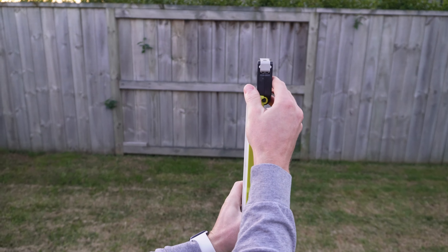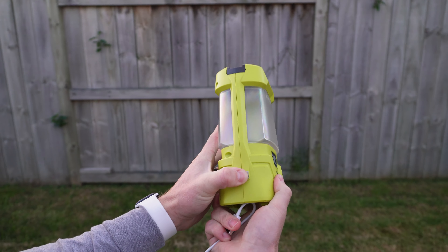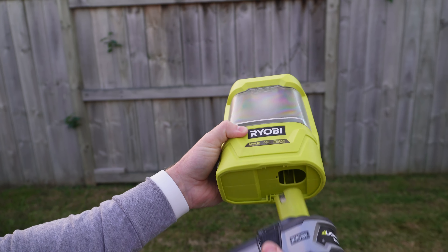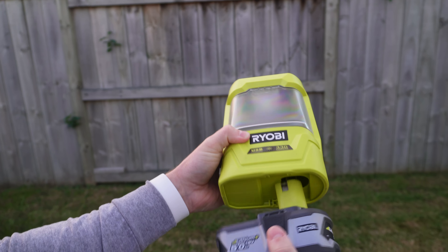This is the Ryobi area light. On its lower setting it puts out 80 lumens, and on its highest setting 330 lumens — it only has two settings. One of the nifty features is USB charging on the side. It is only a 1 amp output — think of the small chargers that used to come with iPhones — so it won't put out power at a great rate, but it is a handy feature to have on the light.